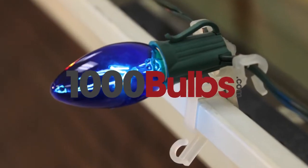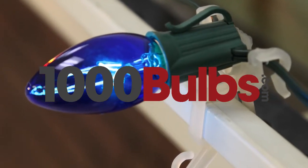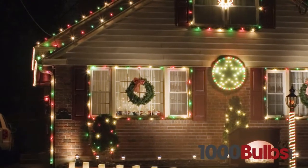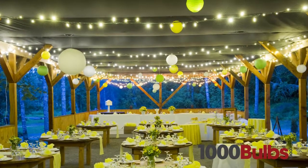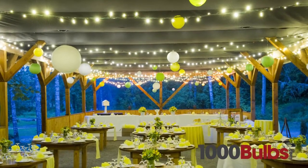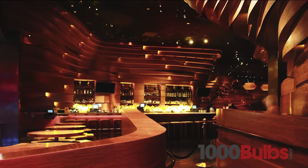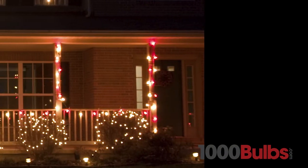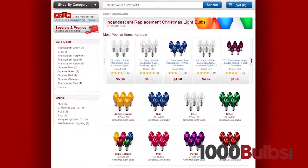1000Bulbs.com replacement bulbs are of the highest quality available. From seasonal decor to wedding lighting and restaurant accents, our wide variety of quality replacement bulbs will help you capture the perfect mood for any occasion. These replacement bulbs come in a variety of shapes and colors.